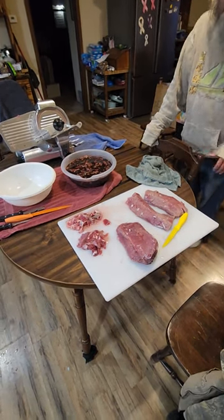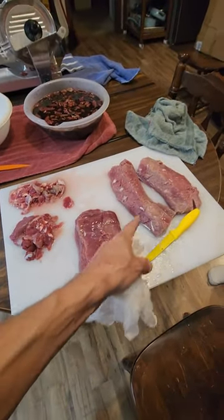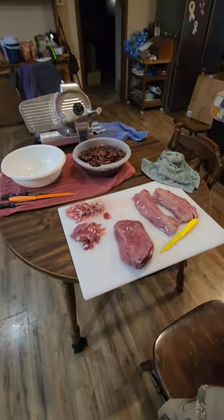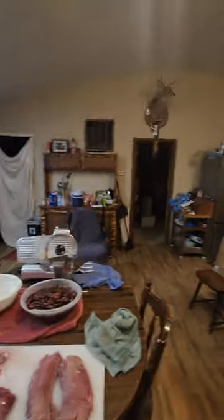This is the meat from a 155-pound doe you've all seen pictures of. We have the roast here and a couple of loins, and we're turning this entire doe into jerky. That's gonna catch a little controversy, but that's all right.